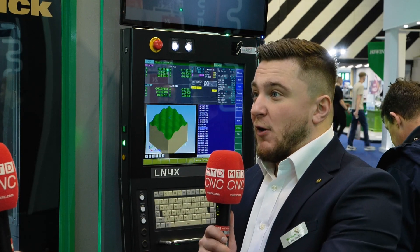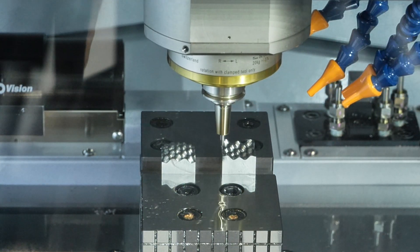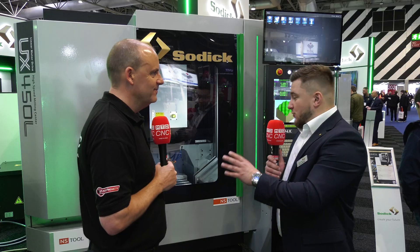Something new from Sodick here at MACH 2024 — the UX 450, a high-speed machining center. This is the UK launch, and while Sodick is very well known for EDM, not necessarily high-speed machining. But the two work very well together.